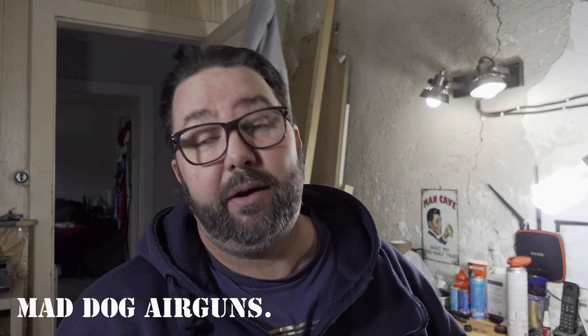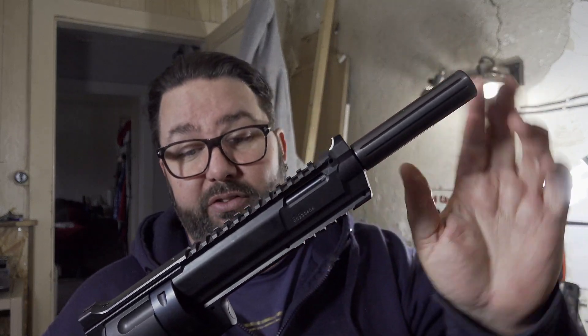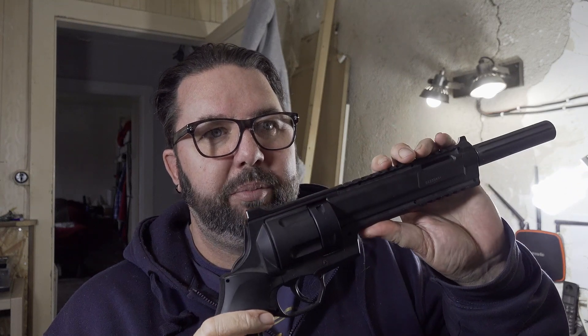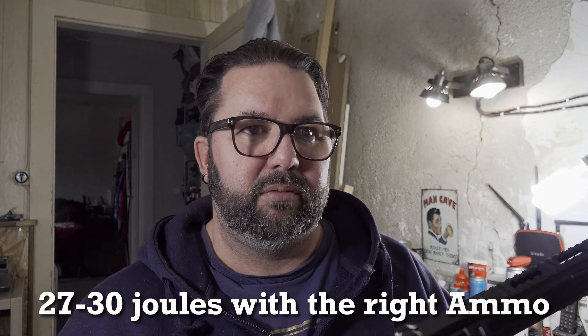Welcome back to Mad Dog Airguns. In a previous video we had the HDR68 — we put the tuning barrel in with the extension and the aluminium drum and didn't get very good results. In standard form I've seen 28 to 30 joules firing PVC iron balls or certain ammunition from Home Defence 24. In standard form this 16 joule HDR68 put out between 27 and 30, and with all these tuning bits I was expecting a little bit more than what we got.